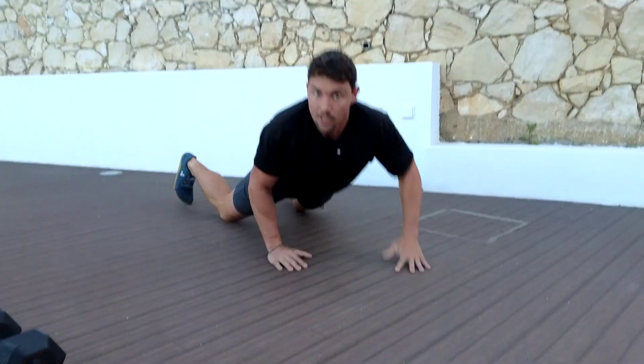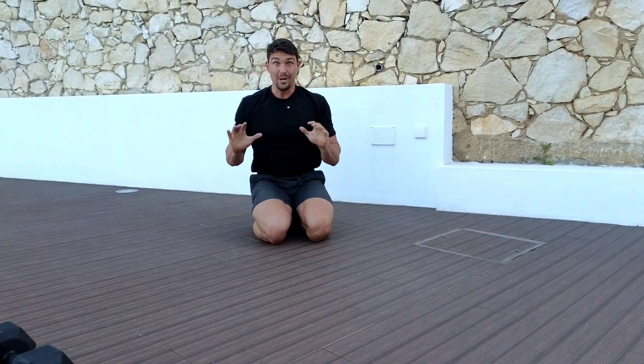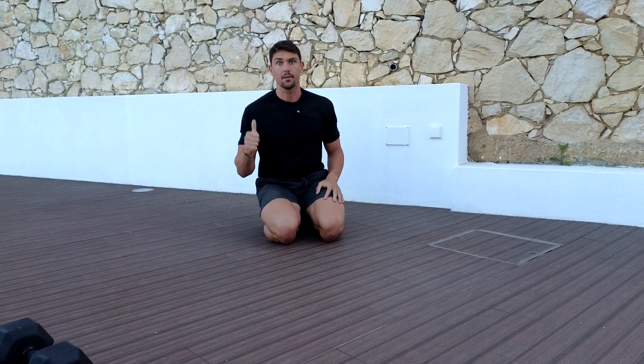What this is really trying to get us to do is explode and press — as if we're throwing or striking through that top arm.